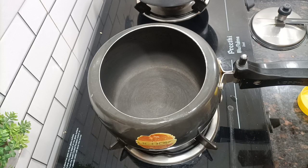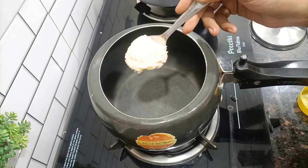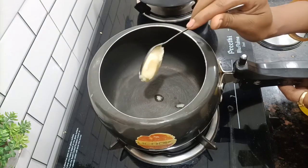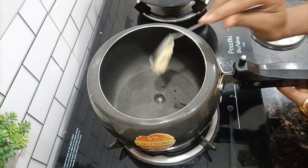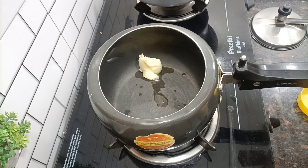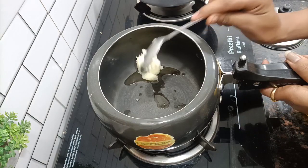Hello friends, welcome back to my channel. It's a good season and we all eat gajar. Today I was going to make gajar halwa but I don't want to crush it because it's a very boring work, so I thought why not make it in a cooker?